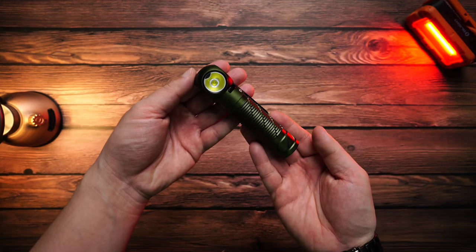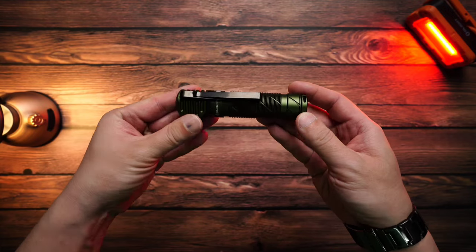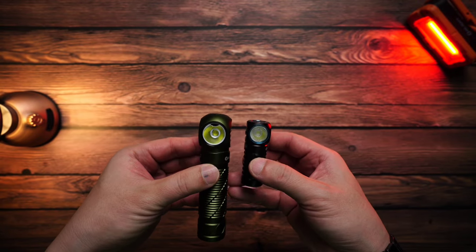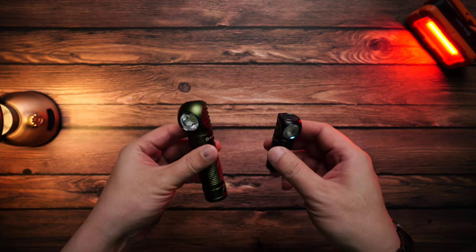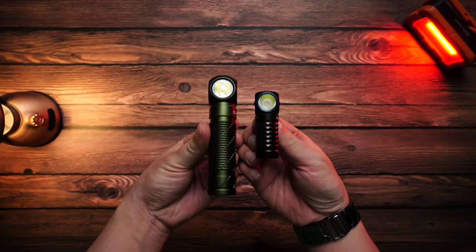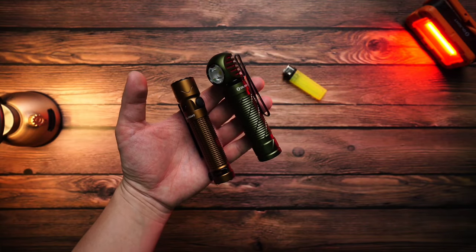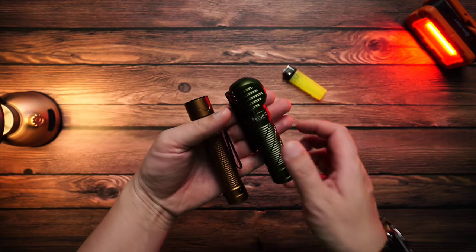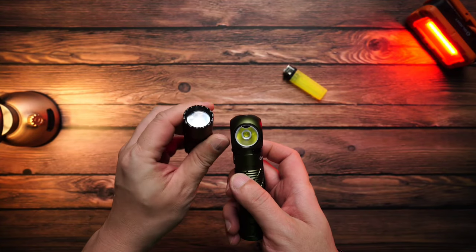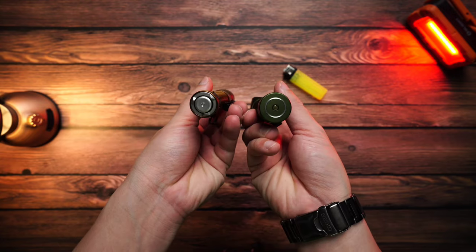I have a previous model of it for comparison, and I also have the new model. The size of the body is different. We'll need to use the Mini 2 carrier. The sensor is locked, showing the right angle to the other side.